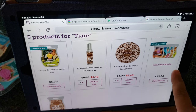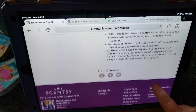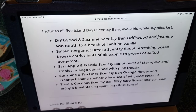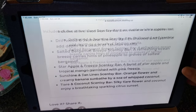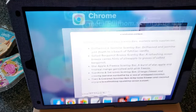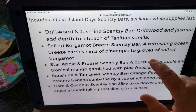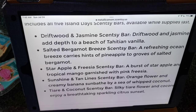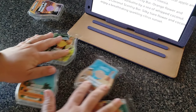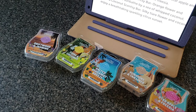As for the descriptions of this collection, I'm going to click on the Island Days bundle right here and it gives me the description — this is a much better way for me to communicate information to my customers than that flyer. So let's set that aside and talk about these five bars of wax. I know the lighting in here is a little wonky.